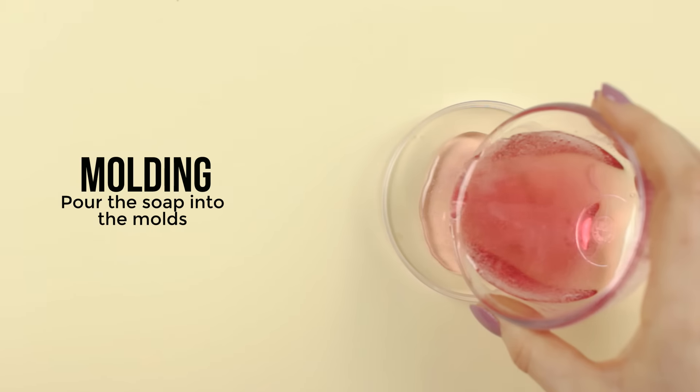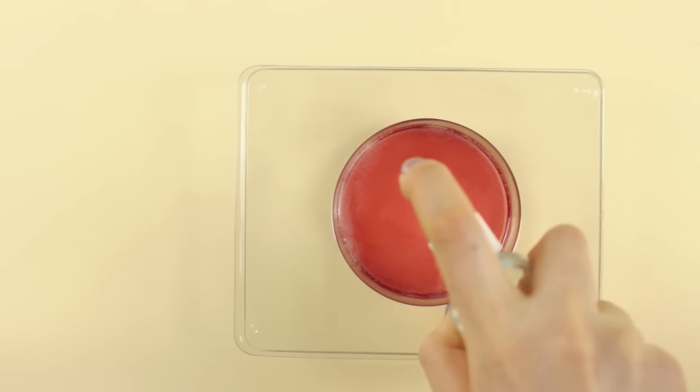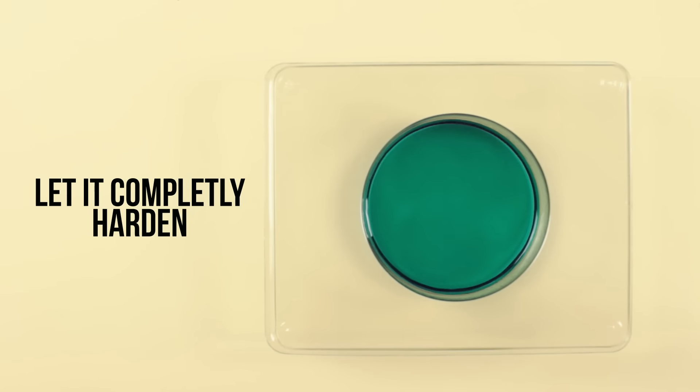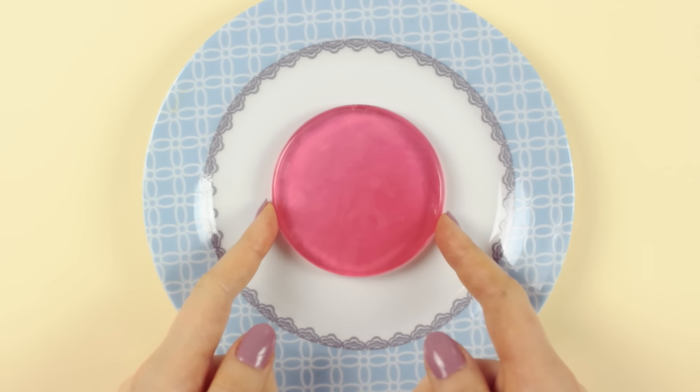From here just pour the soap into the molds. Make sure the soap is free from any dust or fluff, spray some rubbing alcohol on top to get rid of any bubbles, and then just let everything harden completely. Once fully hardened, remove the soap from the mold and turn it the other way around.